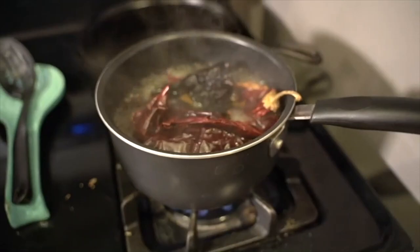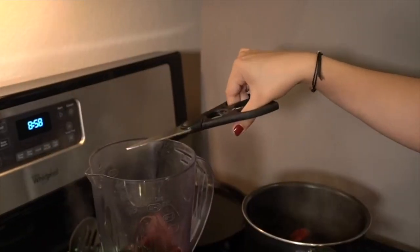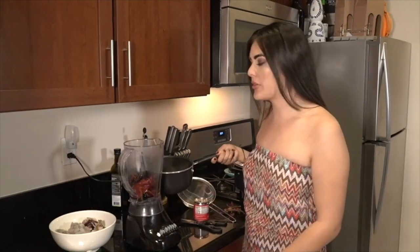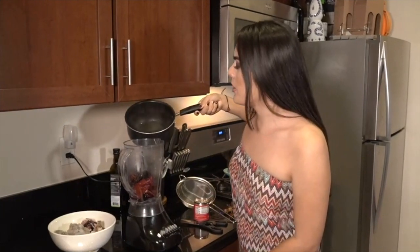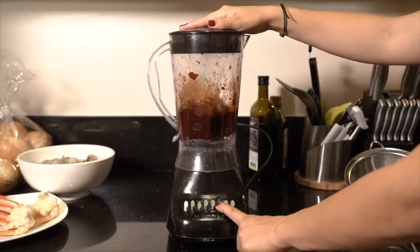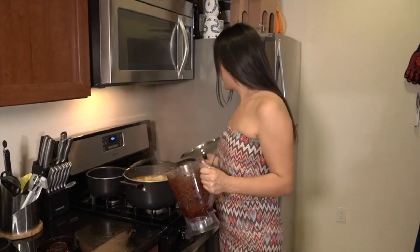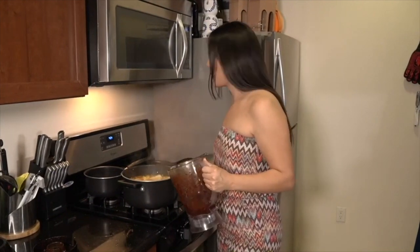After the six to eight minutes have passed, we can now take them out and put them straight into the blender. Once all the chili pods are in the blender, you want to add about a fourth of a cup of water from the same water you used to boil, and then it's ready to blend. Now that the soup has come to a boil, we're ready to add the chili pod blend.